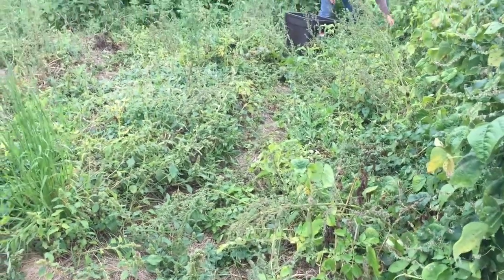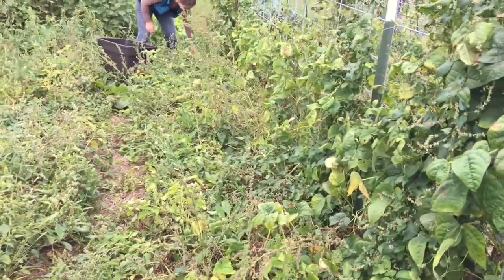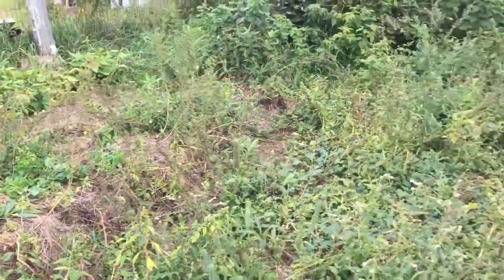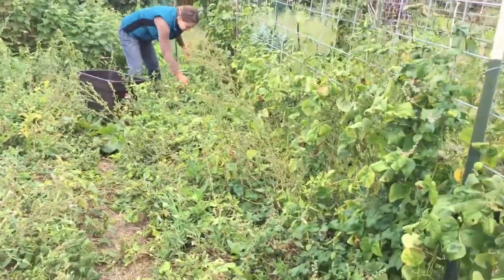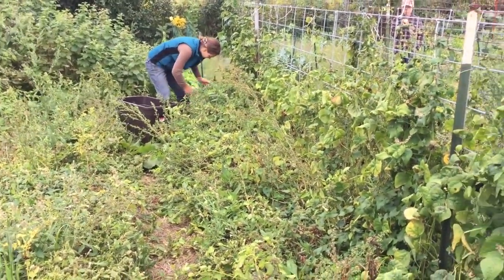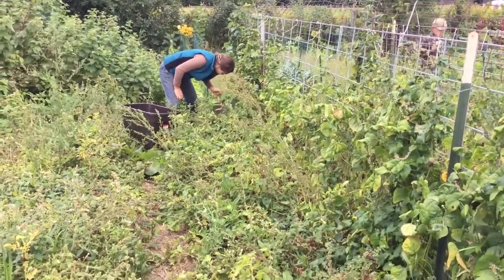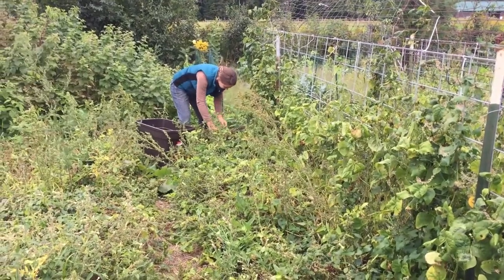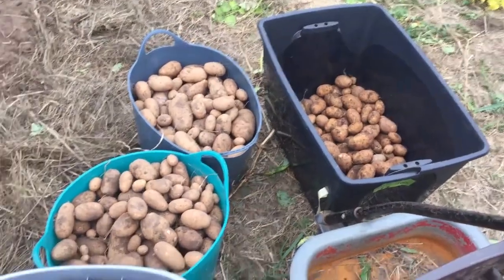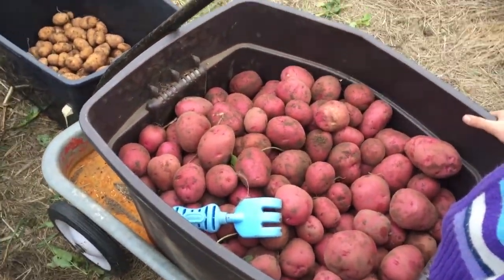Here we have the messy garden — these are our potato beds. We've got potatoes here, in the middle, and on the end, another row. This is our first year we've planted potatoes at this house. Well, we planted potatoes once a long time ago but there weren't enough potatoes for the effort, so we've decided to give it a try again this year and we've got some pretty good sized potatoes. We've got two different varieties and we'll show you how it goes.